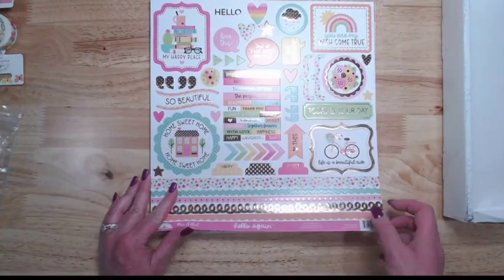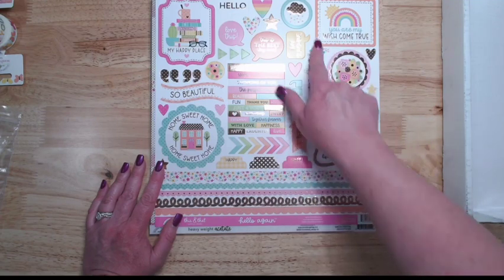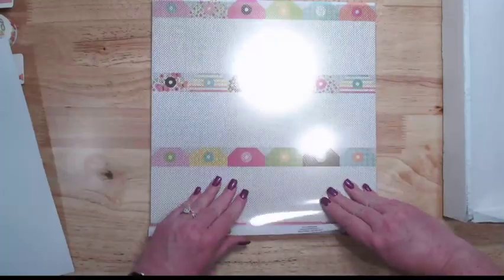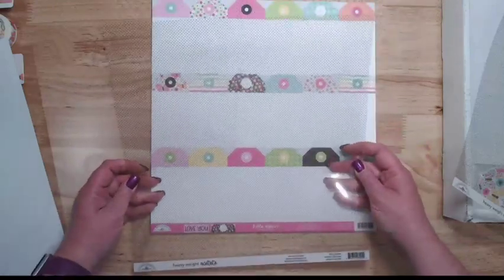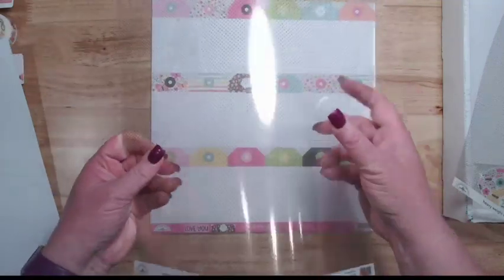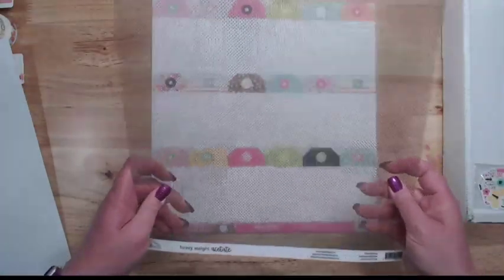We have the this and that sticker sheet, which has foiling — 'home sweet home,' 'my happy place,' 'you are my wish come true,' 'today is your day,' 'life is a beautiful ride,' and all kinds of little words, pieces, and fun borders. Also new this time is heavy weight acetate — this is heavier than the acetate I normally use — and it's gold. I'm super excited that I got some of this, and when you see my design team project this week, it would be amazing for it.